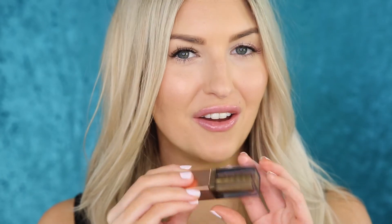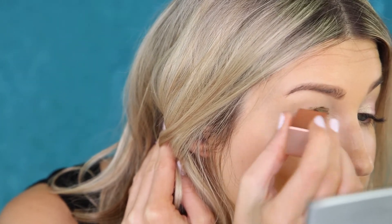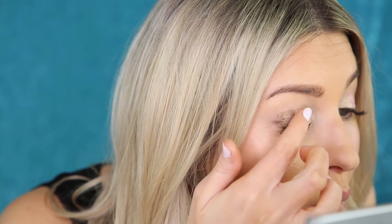Next up I'm going to try the Stila product in Leduce. This is a much more dramatic look and it is a dupe for Lidstar in Herb. I'd just go straight on the eyelid with the applicator and use my fingers to blend it out. This shadow is a bit wetter in the formula than the other ones, so you'll want to be a bit quicker.